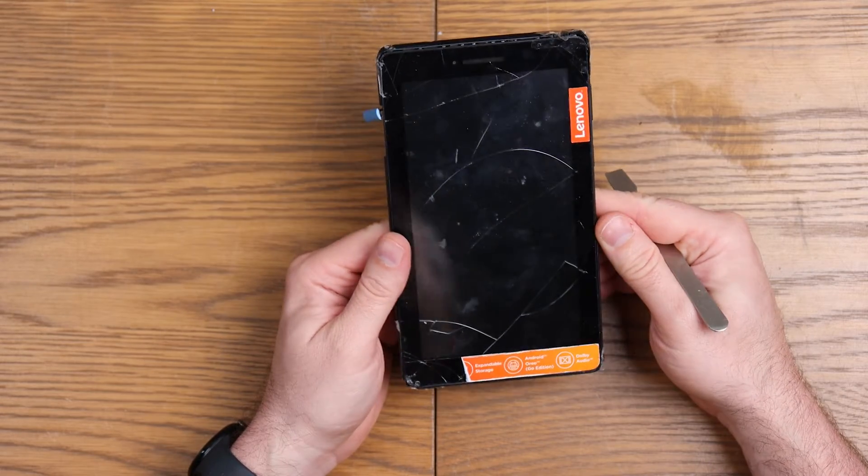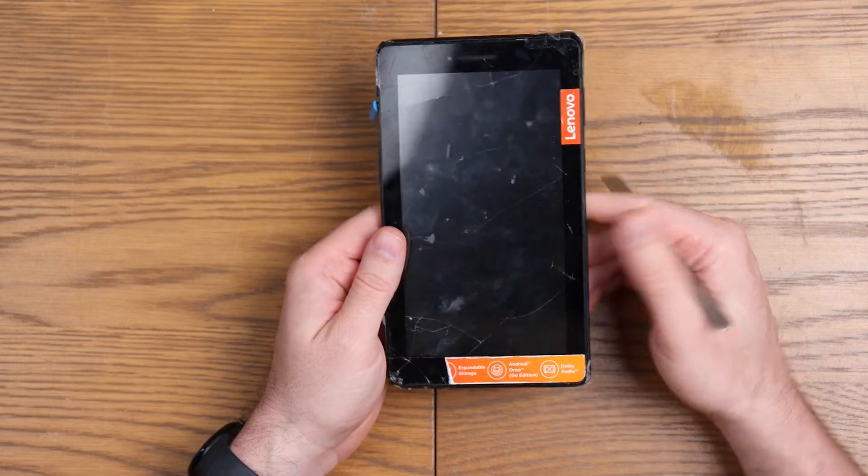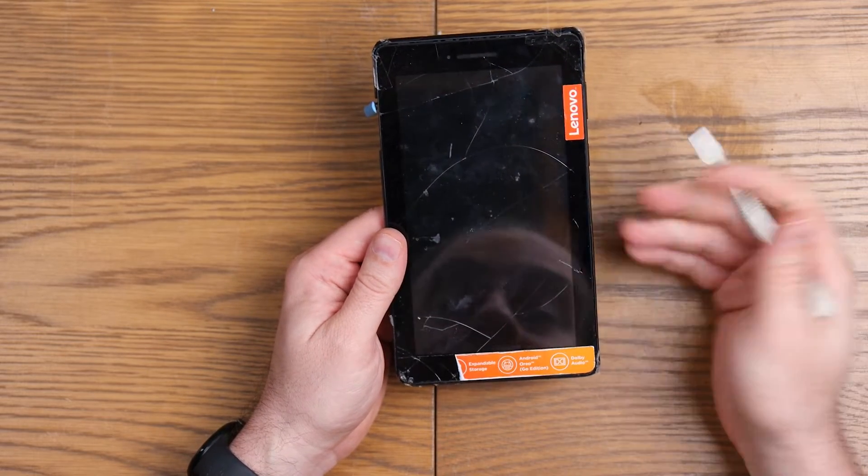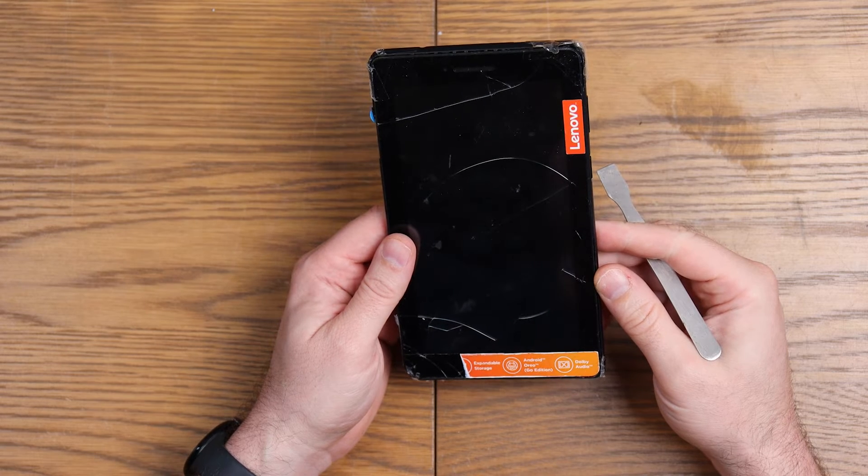As awful as it sounds, it is not really in the economies of scale to repair these. And I can't actually seem to find the screen anywhere either. So we're just going to do a teardown on it today.